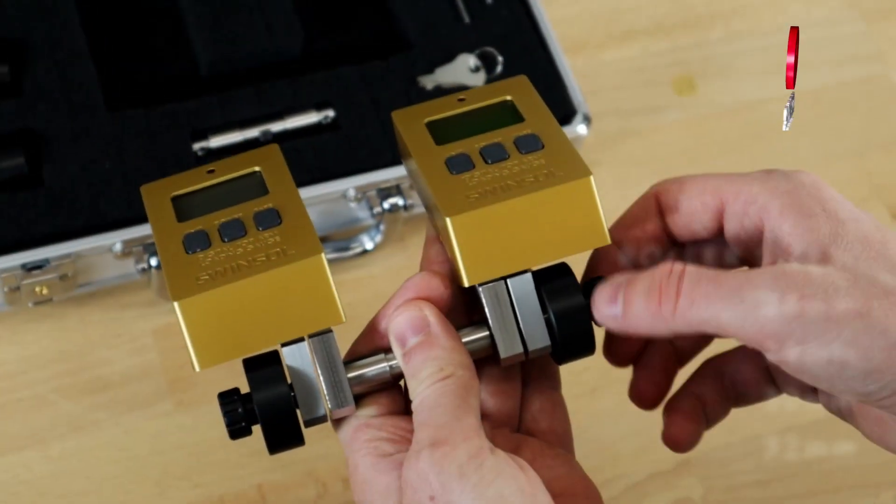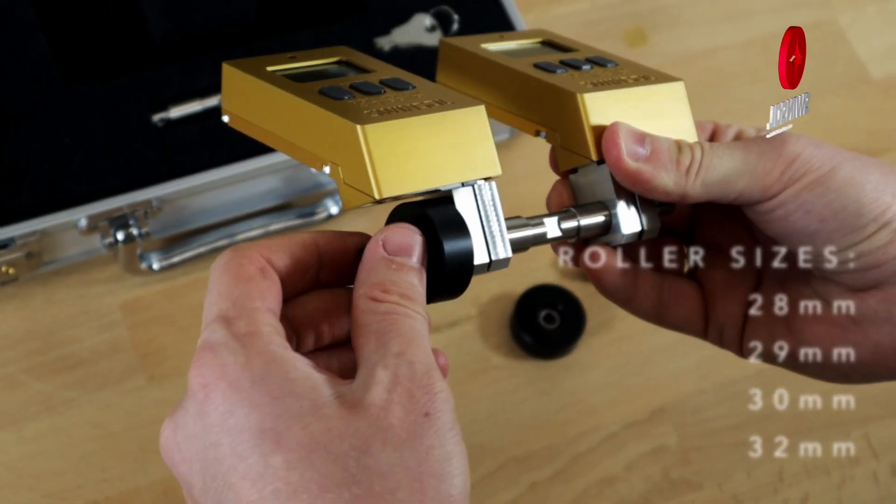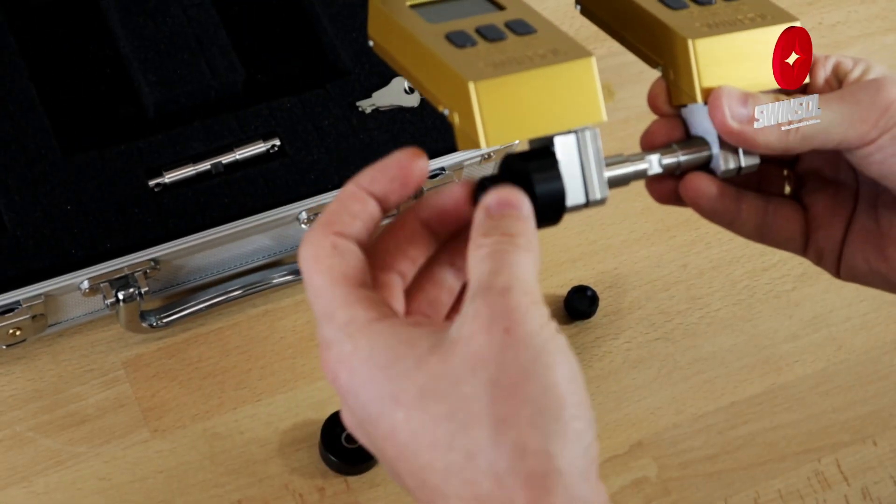Use the provided knobs to securely attach the correct roller pair. Ensure proper assembly to avoid mistakes. Do not use different-sized rollers on the device.